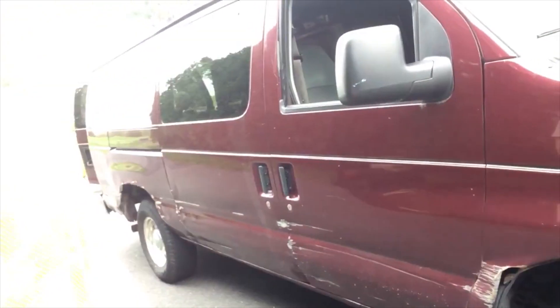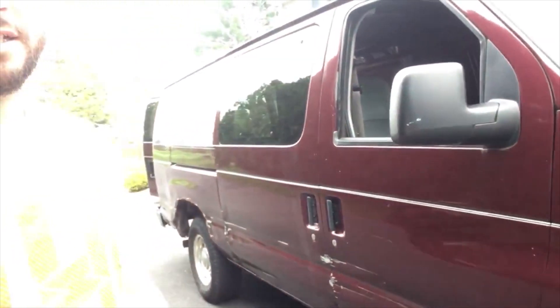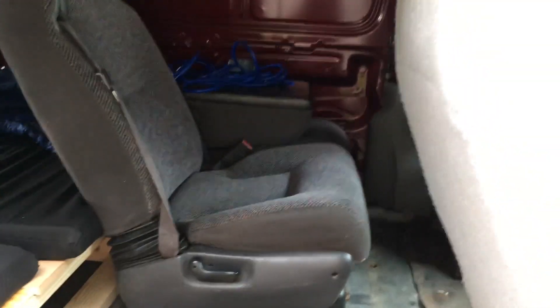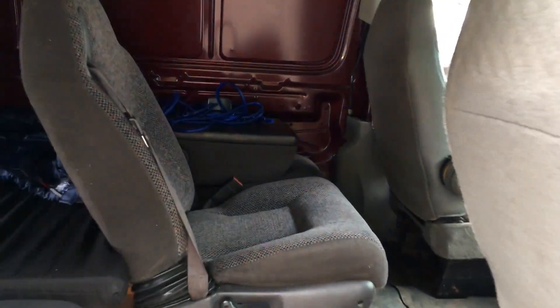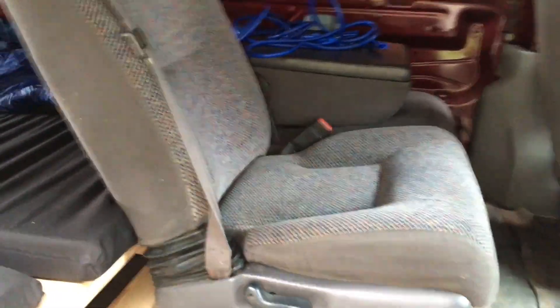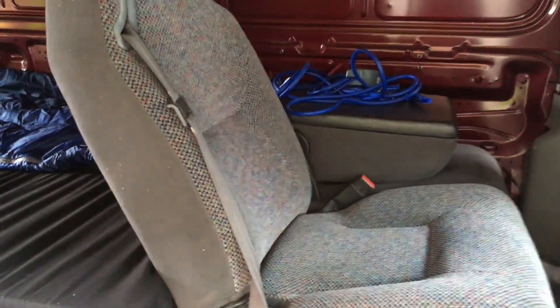So the van is a 2006 Ford E350, it's got 225,000 miles on it. It's not the prettiest — has some damage — but she runs. We bought this from a carpet installer, so it's just a big shell. If we open it up, you can see we've installed a third seat. This seat actually came from an old pickup truck and it's got the integrated seat belt, which is rad.